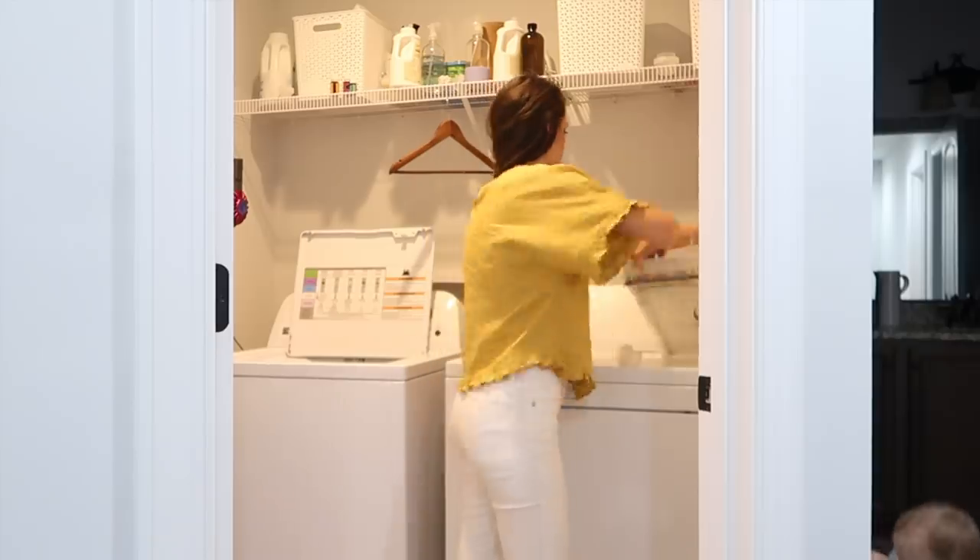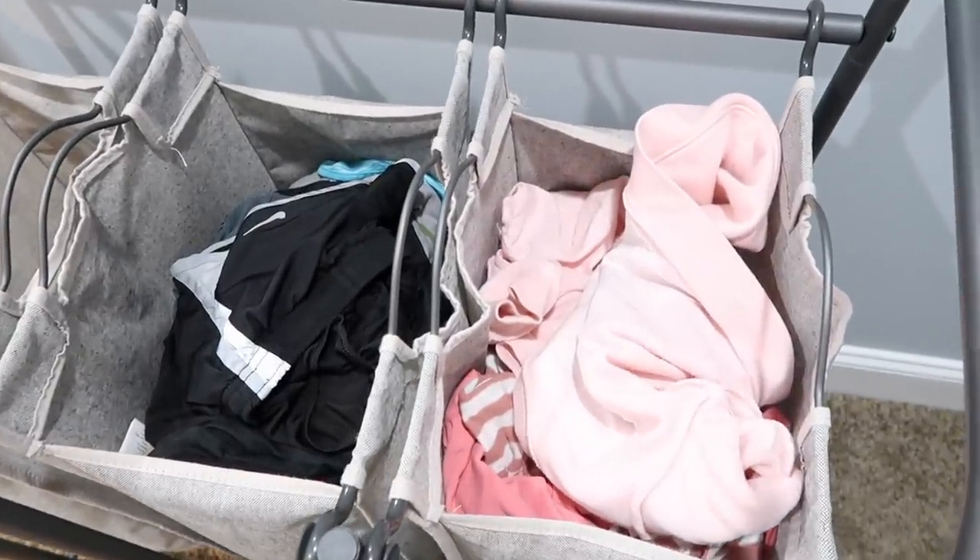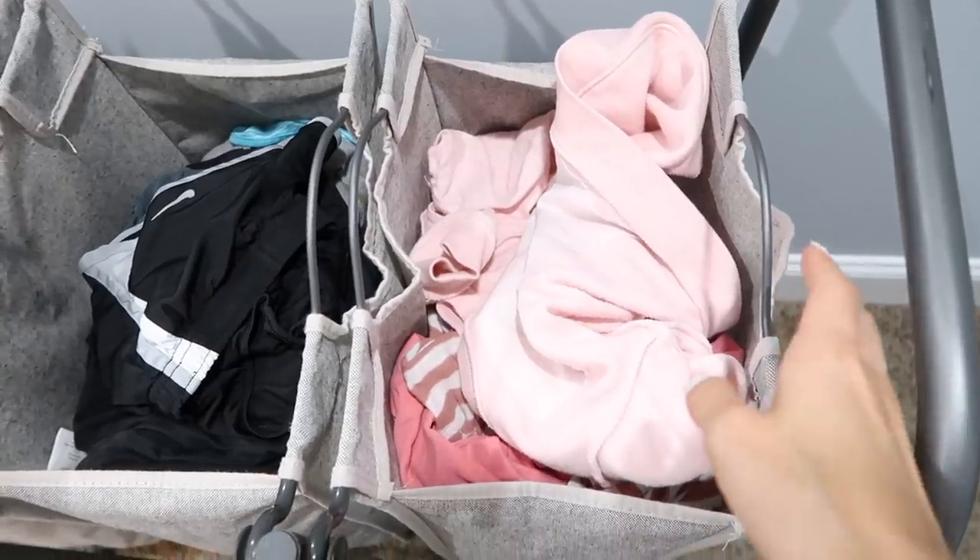Today is Thursday and I am going to wash the red clothes.